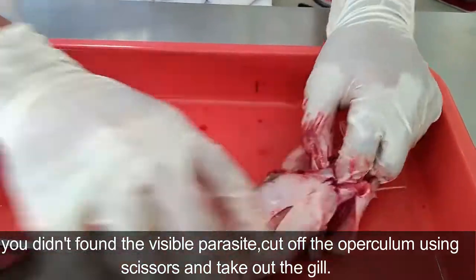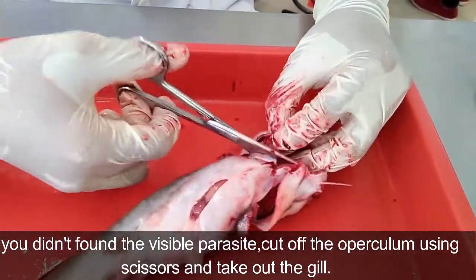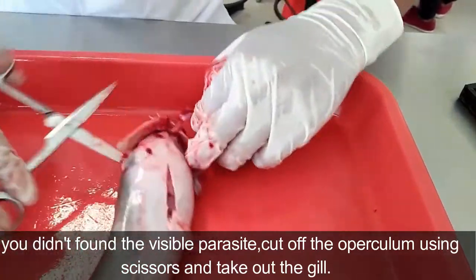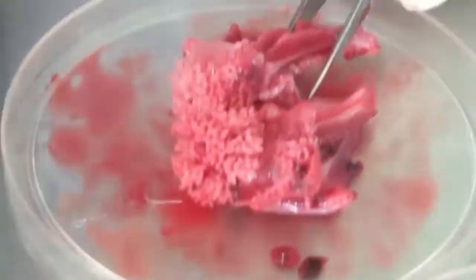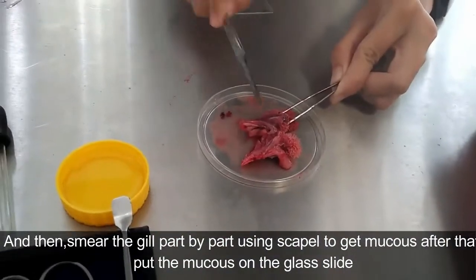If you didn't find any visible parasites, cut off the operculum using scissors and take out the gill. Then smear the gill part by part using a scalpel to get the mucus.